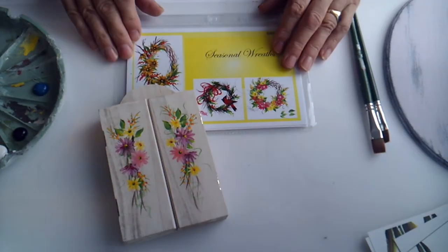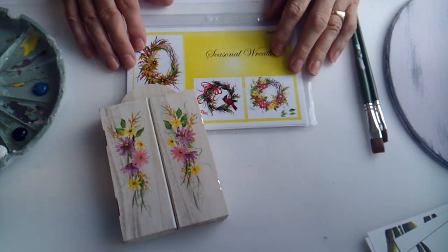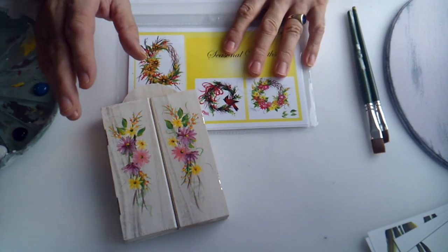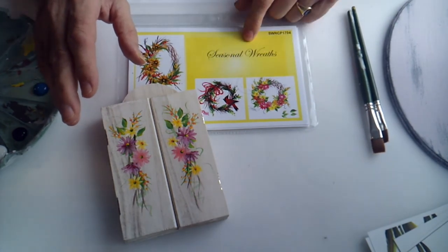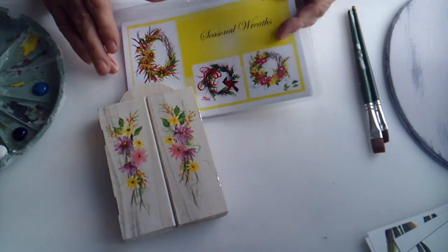Hello, it's Mark and welcome to my studio. Today I'm going to talk about some spring projects. The first one is a spring wreath. I've used one of Donna's spring recipe card packs.